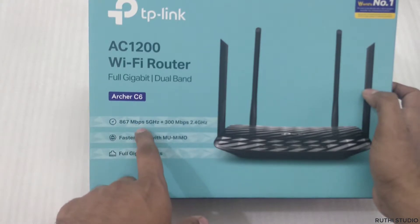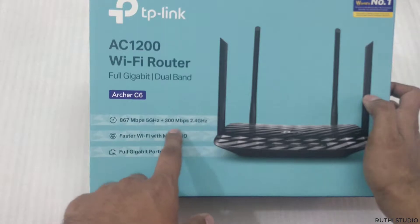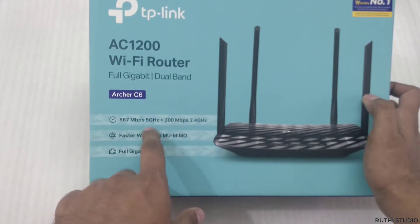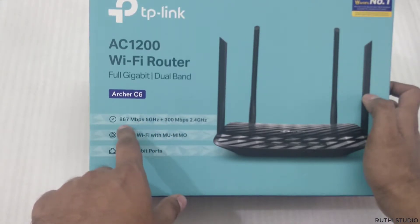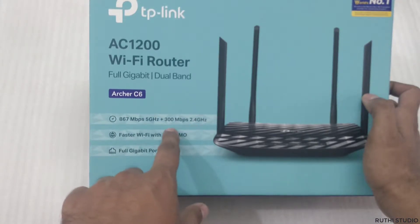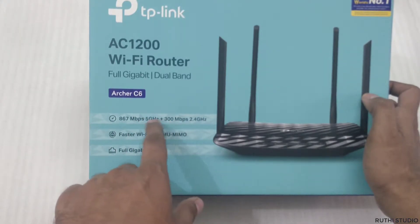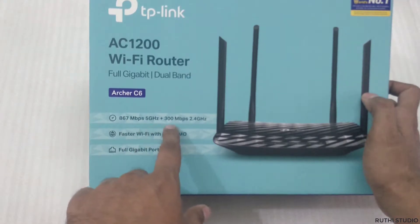Coming to dual band — it has two bands: one is 5 GHz and the other is 2.4 GHz. These are like two channels. If you are nearer to the router you will get the 5 GHz channel at a speed of around 867 Mbps, and if you are somewhat far away you will get 2.4 GHz at 300 Mbps. If you have less than 100 Mbps internet, this doesn't make much difference.